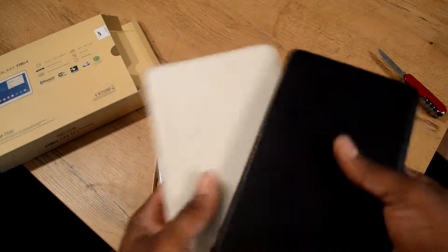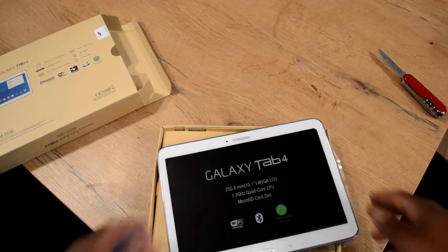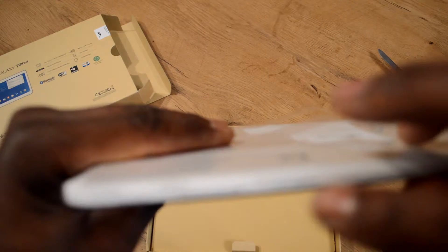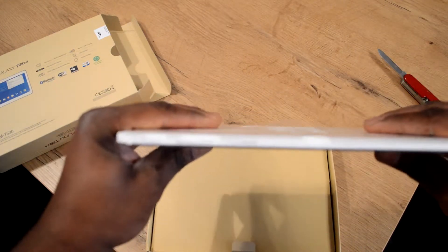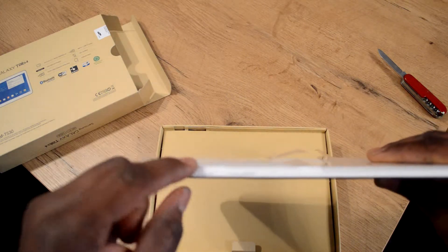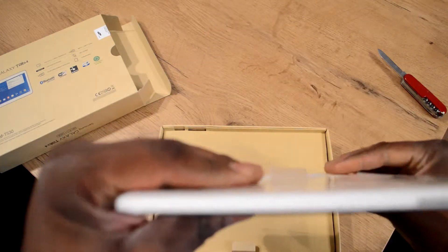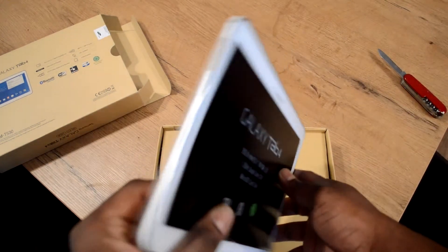This Galaxy Tab 4 is 1.2 gigahertz, 10.1 inch LCD, with a micro SD card slot here on the top. Volume controls up and down, and the power button is on this side.